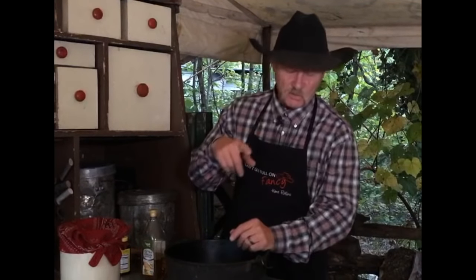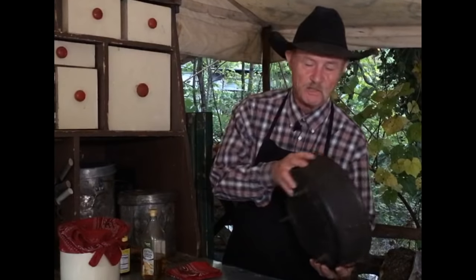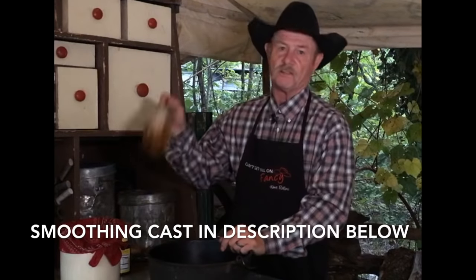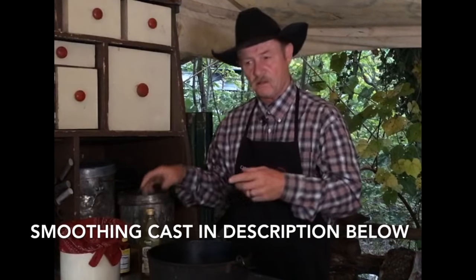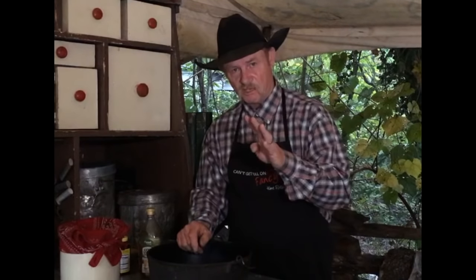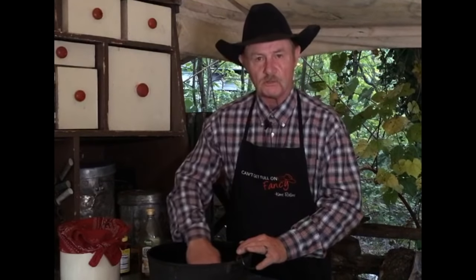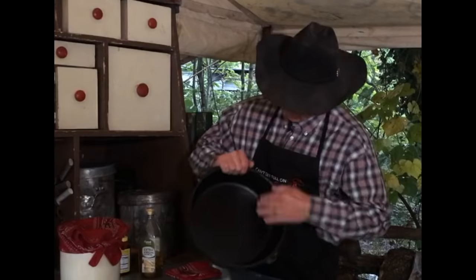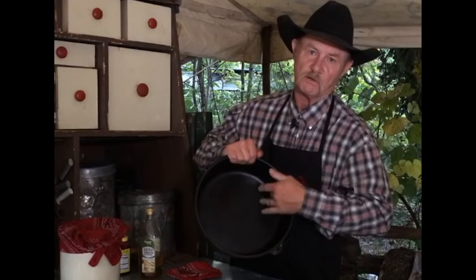But remember, after you do get it done, rinse it out with hot water, back on the fire, let it dry out, and then we've got to re-season. Stick her in the oven, let it cook for a while. But you've got to do that at least four times if it's brand new. If you don't ever get it sanded down smooth, you'll never get that surface that is easy to clean and easy to cook out of. Why start with something rough when we can get it back to where it needs to be? Smooth as glass.